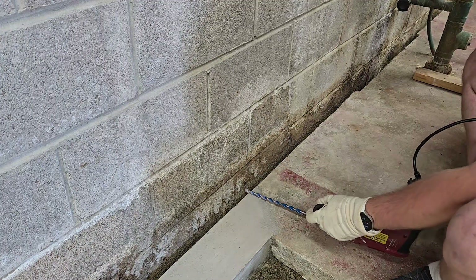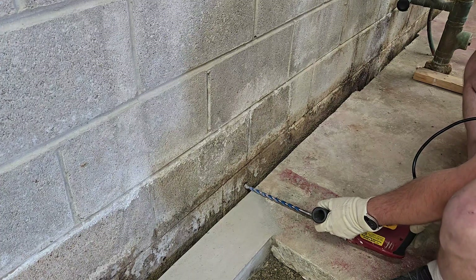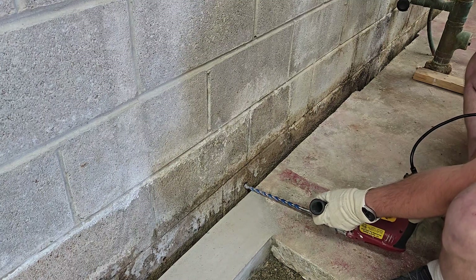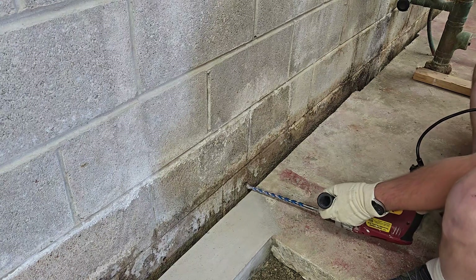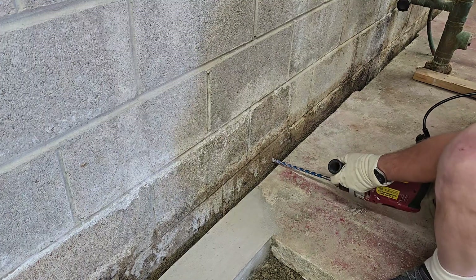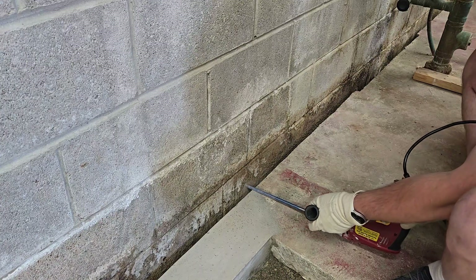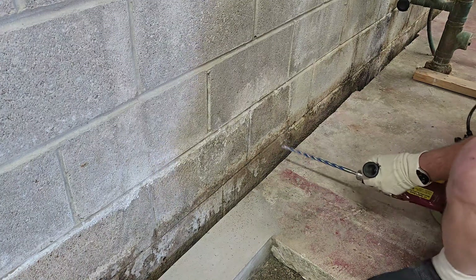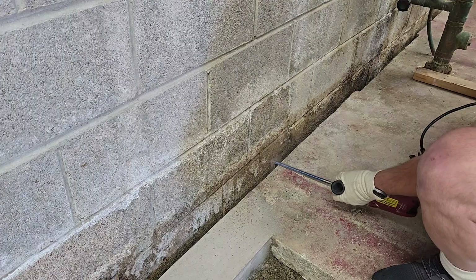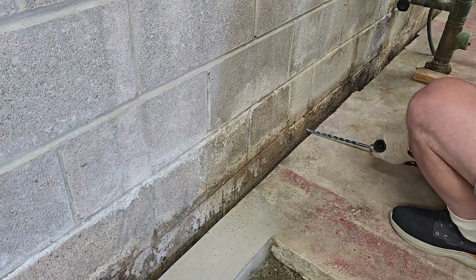Basically I'm getting as low as I possibly can while trying to still drill a reasonably straight hole, and I am going about just estimating where the third-way points in the block are — so roughly there and roughly there — and then we'll just drill a hole. That's all there is to it. Just keep going down the line.